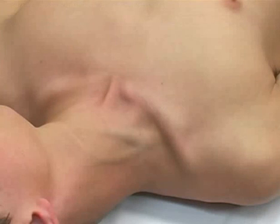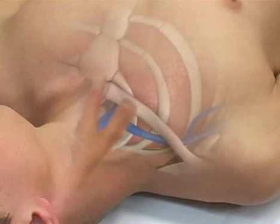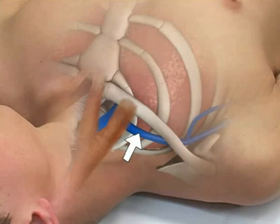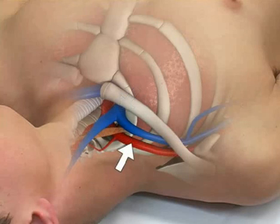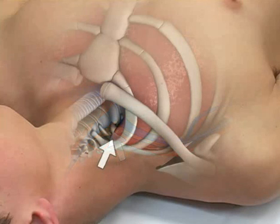The relevant surface anatomy for the subclavian vein includes the sternal notch, the clavicle, and the clavicular head of the sternocleidomastoid muscle. The subclavian vein lies posterior to the medial portion of the clavicle. Connective tissue fixes the vein between the first rib and the clavicle, giving it a relatively invariable anatomic position. Note that the subclavian arteries are located posterior to the veins and are separated from them by the anterior scalene muscles. Note also that the lung may extend to the level of the first rib.